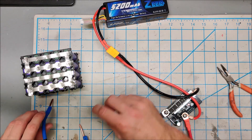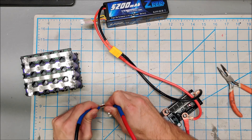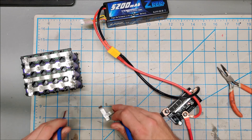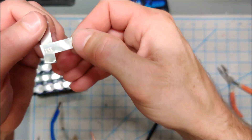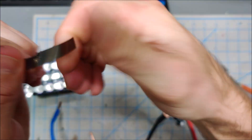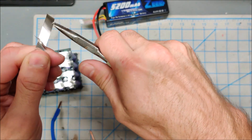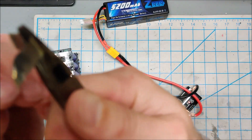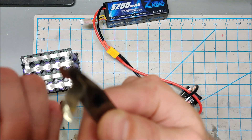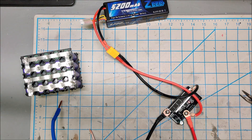Just for demonstration purposes, let me spot weld some nickel onto some other nickel. You can see those spot welds are nice, and I physically cannot rip that apart. It's slipping in my hands — let me get a pair of pliers. Yeah, ripped the nickel. I'd be more than comfortable with this nickel-on-nickel contact. That was just three or four quick spot welds.